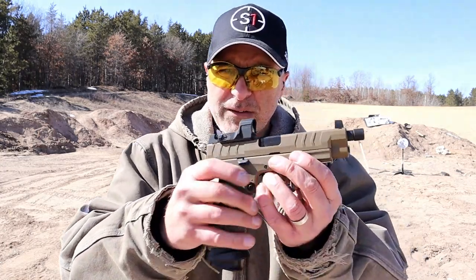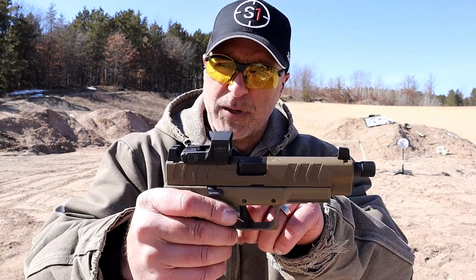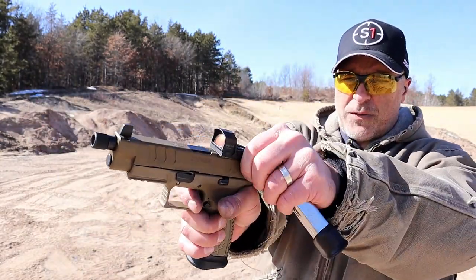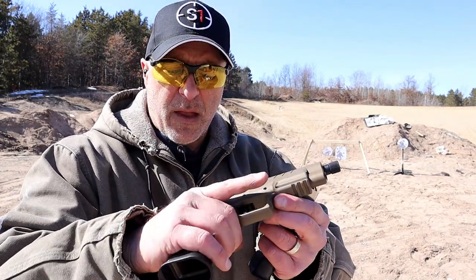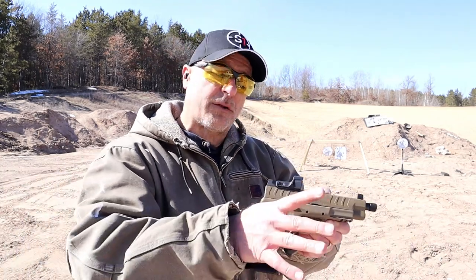The Springfield XDM Elite is loaded with features. It's fully ambidextrous with the magazine release and slide stop, ships with 22-round magazines, and is optic ready with a Hex Dragonfly 3 MOA red dot. It has a flat trigger that breaks right around four and a half pounds with a short reset for follow-up shots, a rail, a flared mag well, and a grip safety.